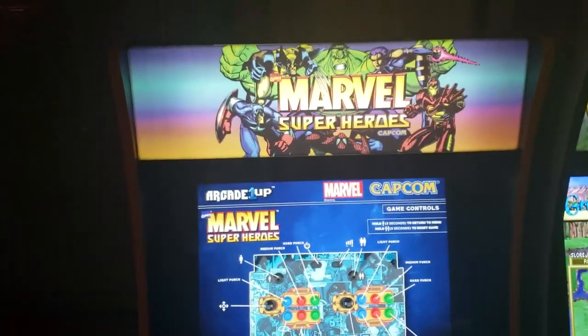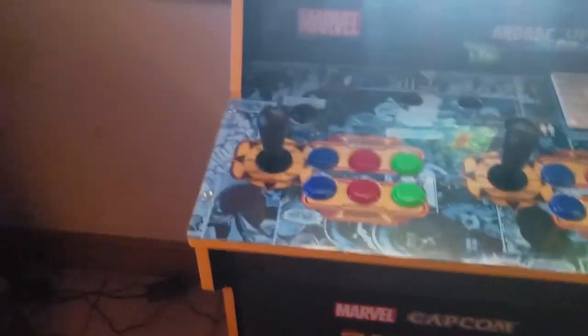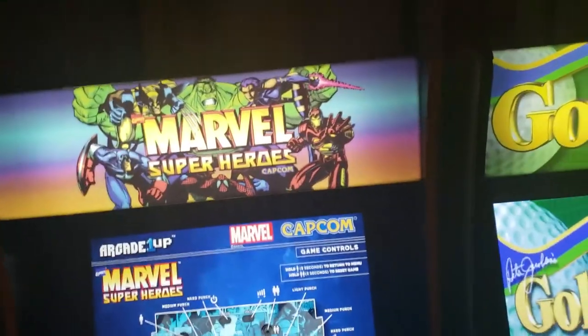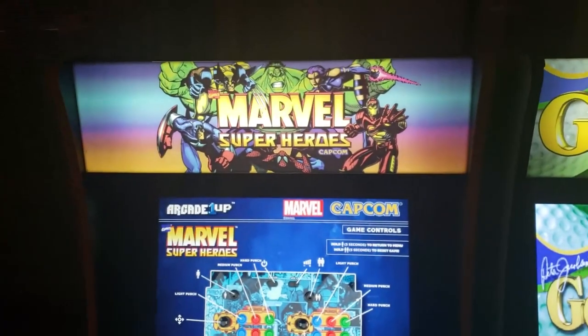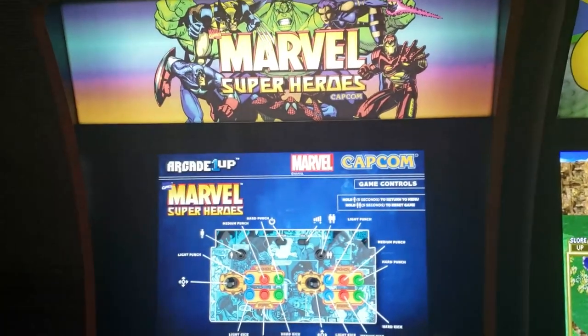Here's the Marvel Superheroes Limited Edition cabinet. No modding on that, but I did do a review. It's got the Sanwa controls and everything. It's a pretty nice cabinet — the Limited Edition came with the lit marquee, but other than that everything is stock.